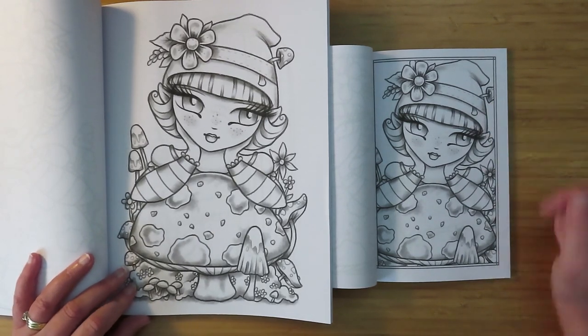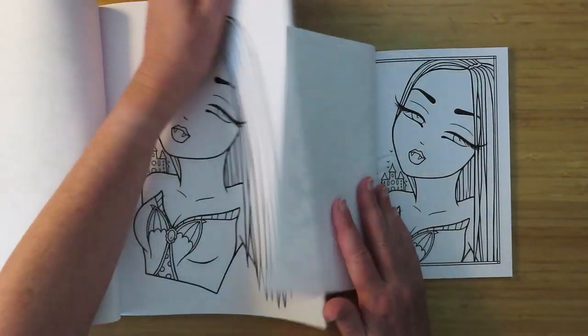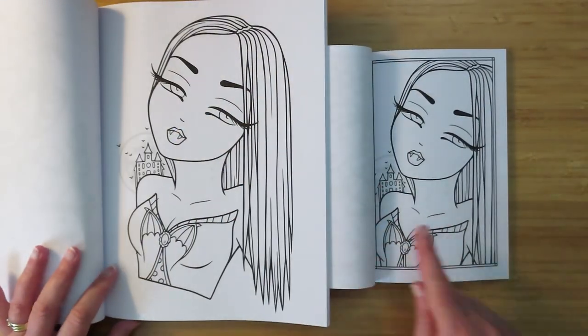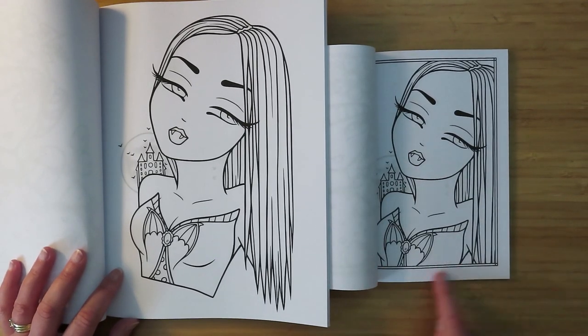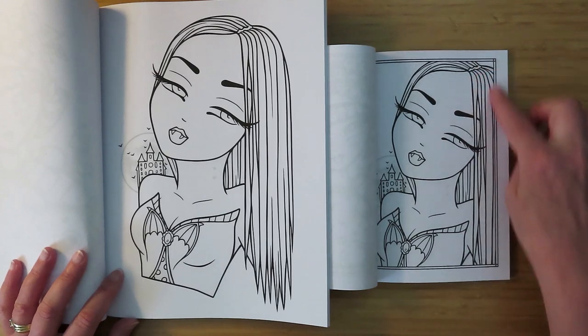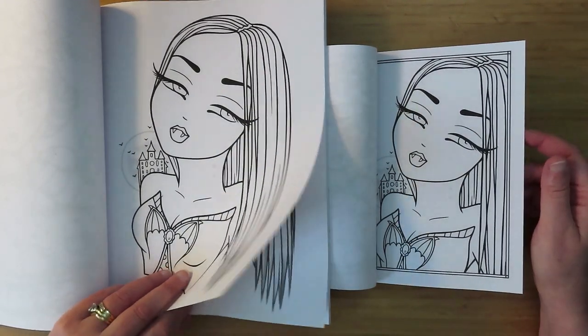Next one is vampire girl. They've made sure the castle is still all the way over - all of her chest is still in apart from the bottom, and then just the side of her hair has been cut. That's not my favorite picture - it's a very bland picture.